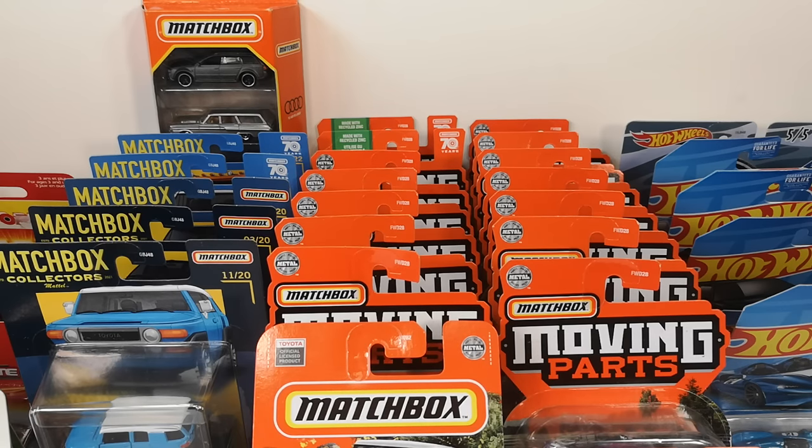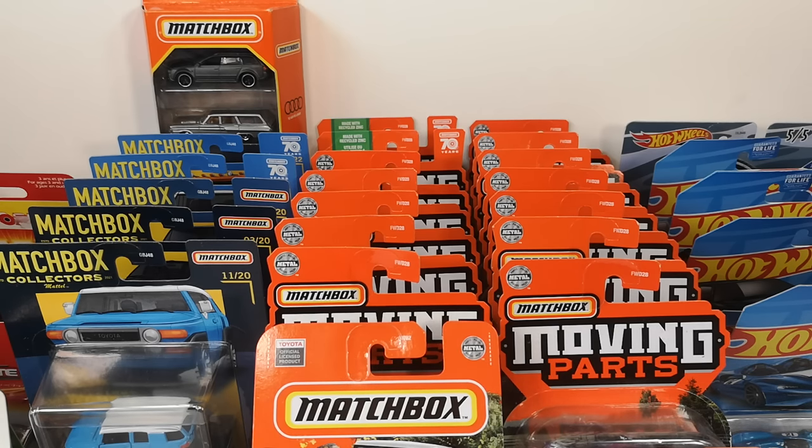In February, the Dutch model car club NAMAC held their first swap meet of 2023. Here's what I got.